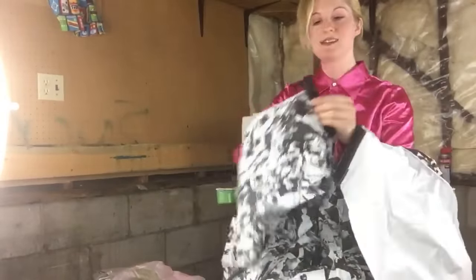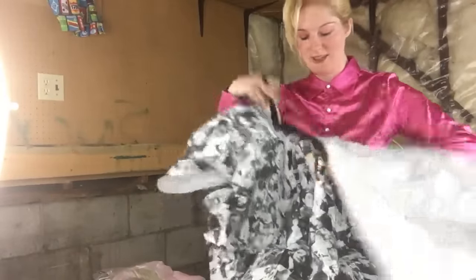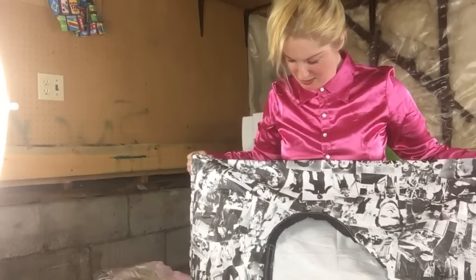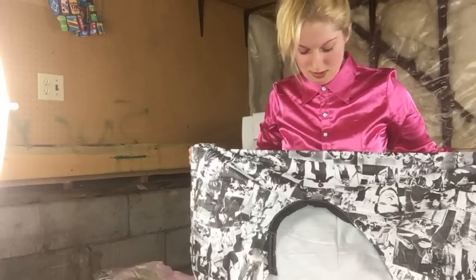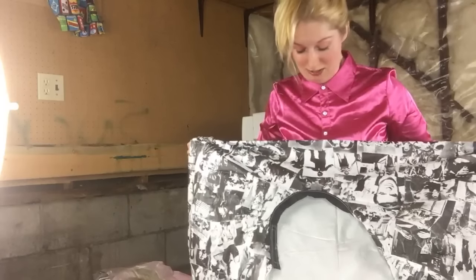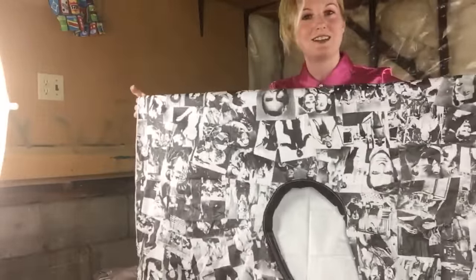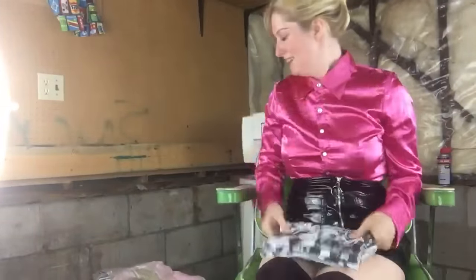This one has a velcro closure, and it has a nice little loop for hanging — very cool. Oh, there's some blackface on here too — my apologies, I just saw that now. And there's Laurel and Hardy.